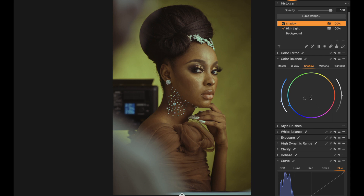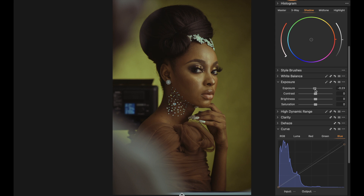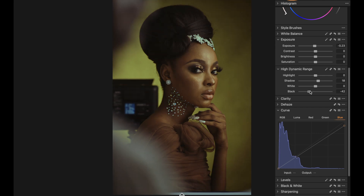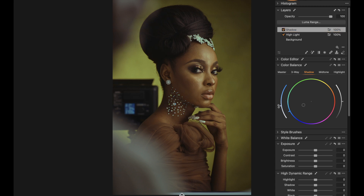The image has this greenish feel on the skin which I like, but I feel the image looks a bit too flat. I return to the background layer, take down the exposure a little bit, then go back to High Dynamic Range — push the blacks and open the shadows. Adjust the shadows and highlights, and I think that looks good.